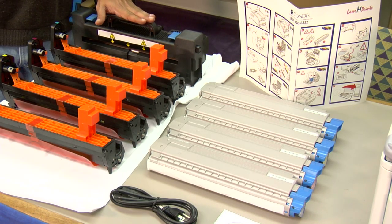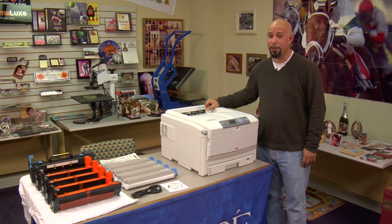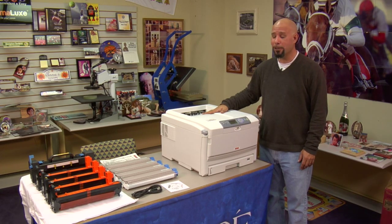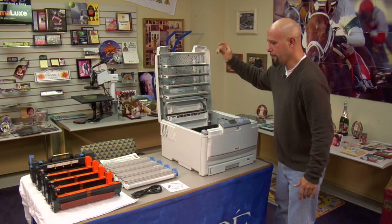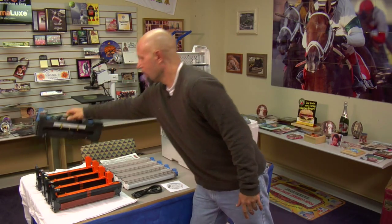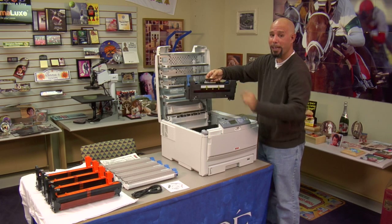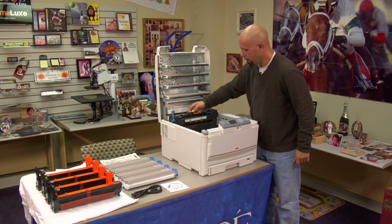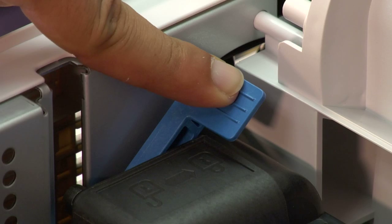Now let's go ahead and start putting these components back in the machine and I'll show you how to set this machine up. The first thing I'm going to want to do is install the fuser section. I'll open up my printer, grab my fuser section — it loads in this way with this notch raised up in the unlocked position. The fuser section drops straight in and we push the tab to lock it in place.